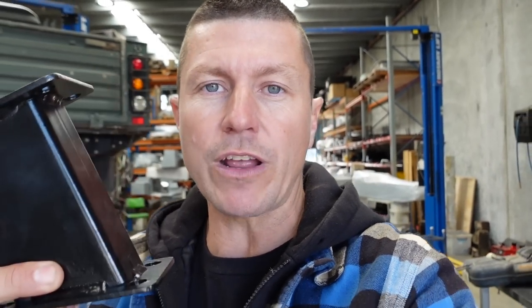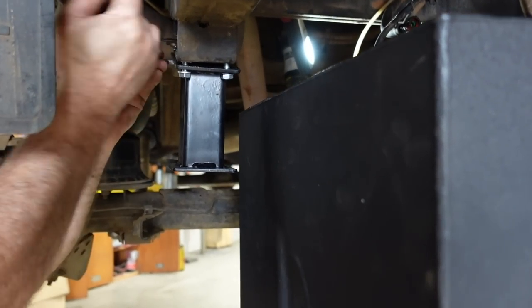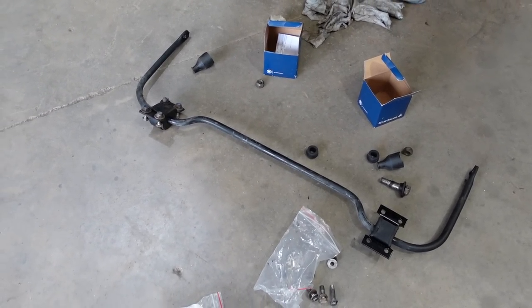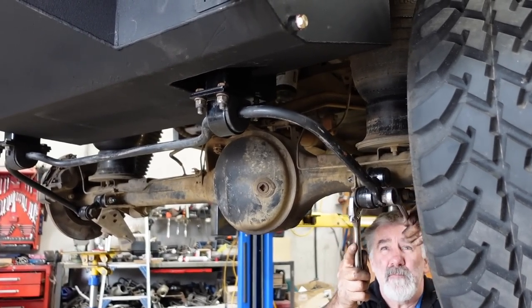With the Land Rover Defender Puma model — the 2.4-litre in particular — we do not have a fuel pump in the tank. We have a high pressure fuel pump in the engine bay. This extension bracket allows us to fit the rear sway bar — it bolts straight to the existing bracket on the chassis, and on the bottom side allows us to put the saddle clamp, so the sway bar will actually go below the rear fuel tank.